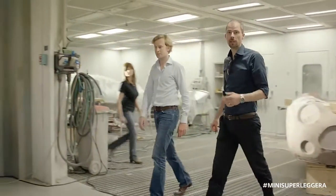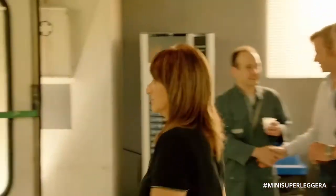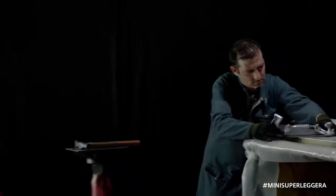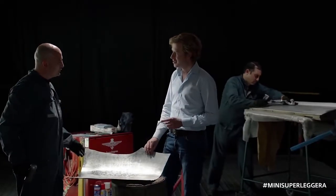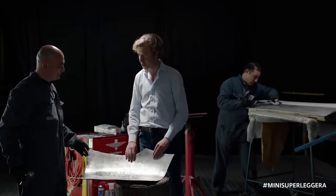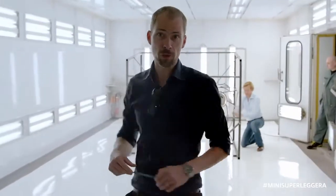These shapes are created by hand, created by master craftsmen and women. It's important to think about Touring Superleggera — the fact that all our cars are made by hand in aluminium. And we absolutely love this part of the process. In this process, what was first an idea becomes reality and translates into a 3D shape.